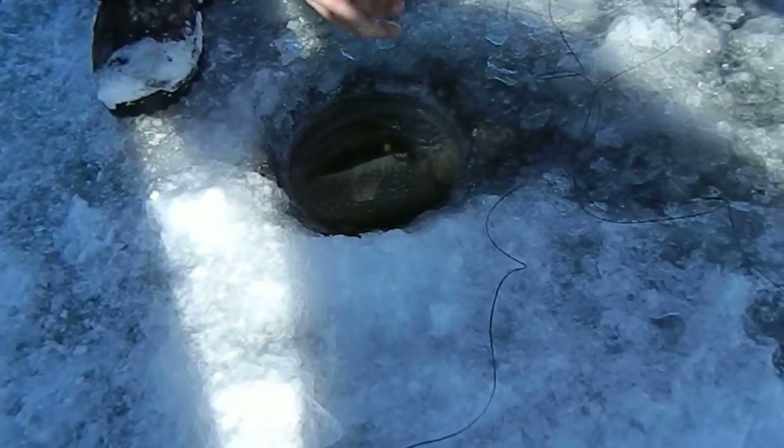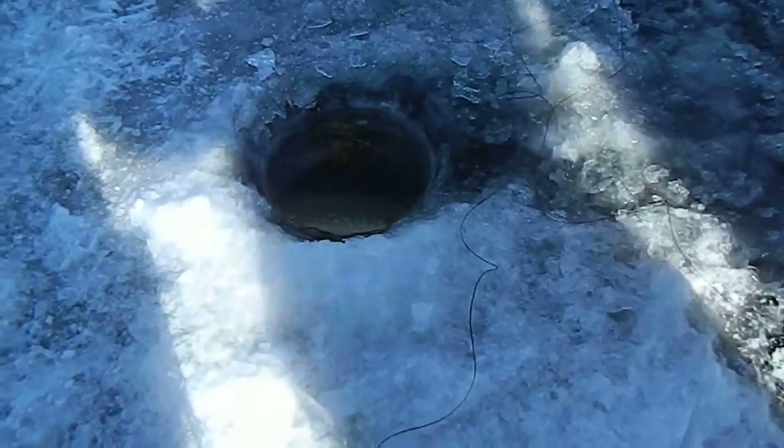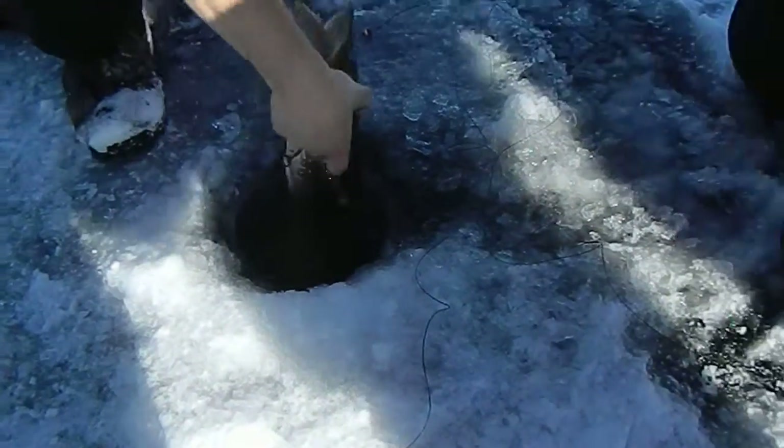That's a good one. All right. Going deep. Here's a snoot coming up. That's a good one. There you go. There we go.